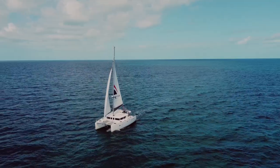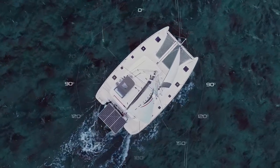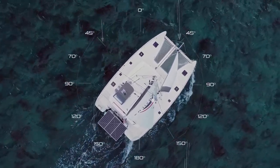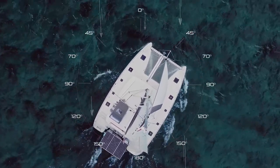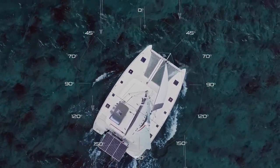One mistake we see fairly frequently is that as people are getting ready to tack a catamaran, they'll slowly start heading up to closer to 40 degrees. That depowers the catamaran and often you'll run out of steam partway through your tack.